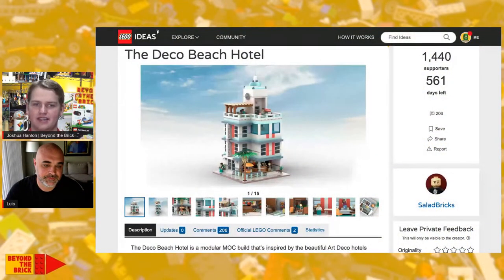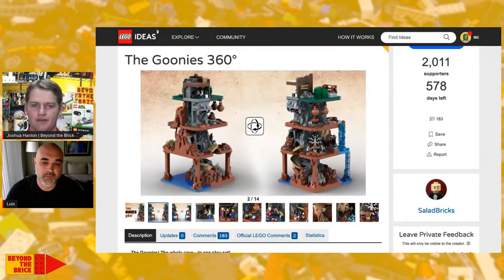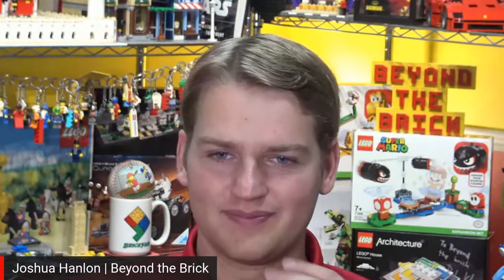Thank you — I definitely wanted to make sure we talked about that project as well. I'm glad we could get some behind-the-scenes on both of your Ideas projects. For anyone interested in voting, look for a link to the Goonies project in the description, and you can also check out the Art Deco Beach Hotel and support that project too. Thank you so much for chatting with me today. Thanks for having me, and I really appreciate the support. For people who want to follow these projects and anything you do in the future, what's the best place to find your work online? On the Ideas website and Instagram — I have an Instagram account where I post my work. It's Salad Bricks — S-A-L-A-D Bricks. Go check him out on Instagram and keep up with all his future projects.